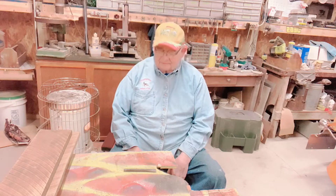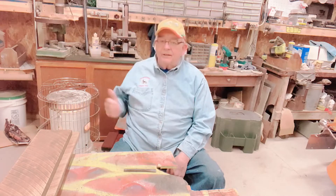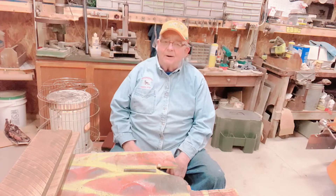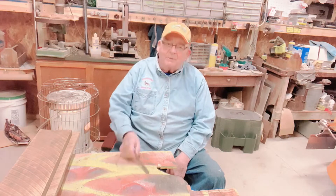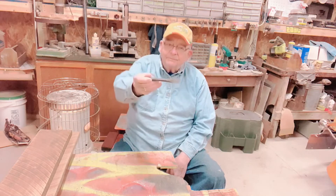Here I am back out in the shop. It's a snowy Saturday, cold, but I've got my heater — kerosene burning — keeping warm. Today I'm going to ramble on about a cold chisel, this one right here.